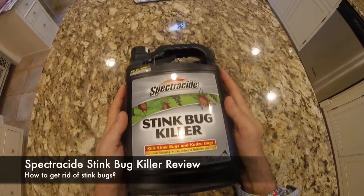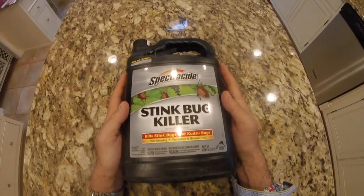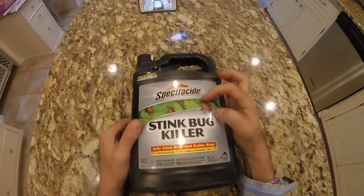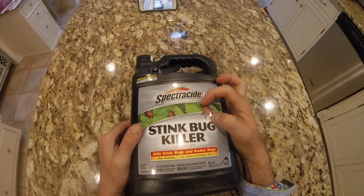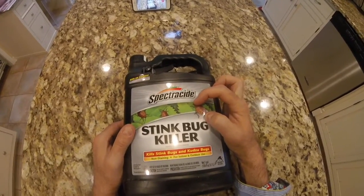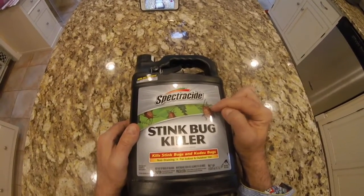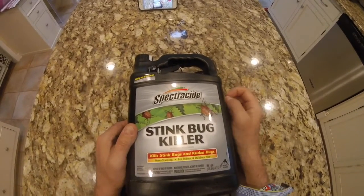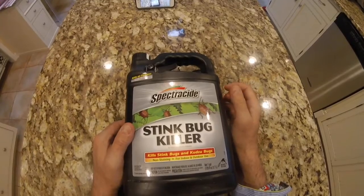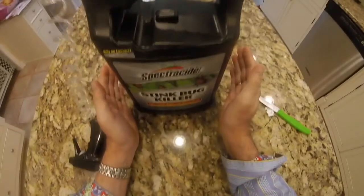This is my Spectracide stink bug killer review. Fairly new to the market, the Spectracide stink bug killer. If you've had them as a pest, they're very small, relatively flat, which means they can creep through lots of nooks and crannies. On the plus side, they move very slowly and are easy to pick up. However, they're the only bug that consistently comes into my house, so I've bought this.